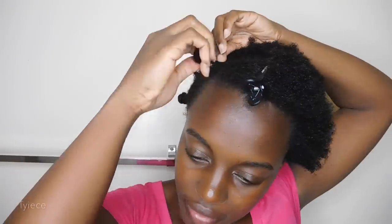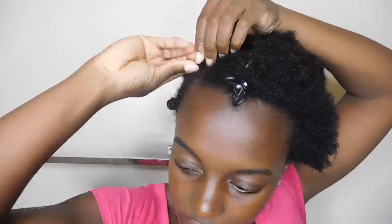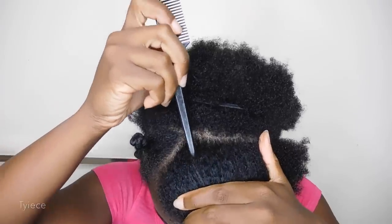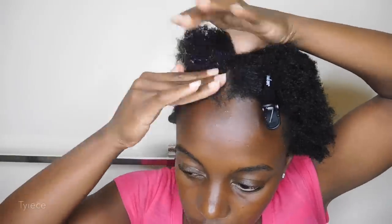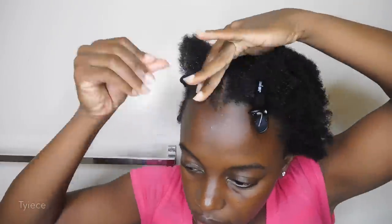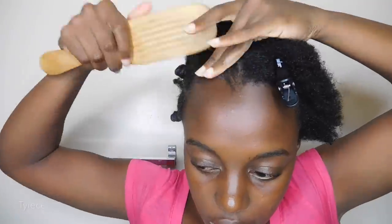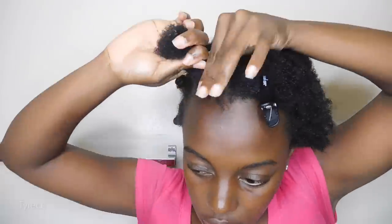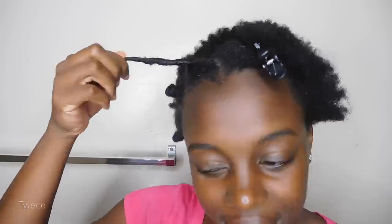I am parting my hair in triangular sections and I am doing about six Bantu knots in the front of my hair, just repeating that same process — twirl your hair around, as you can see in the video, and then wrap it around itself. This was my first time actually attempting the Bantu knot out. I wanted to see how curly my hair would turn out, and these Bantu knots will create nice corkscrew spiral curls — you will definitely see it at the end of this video.